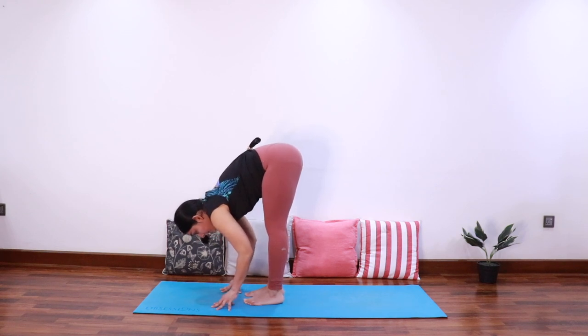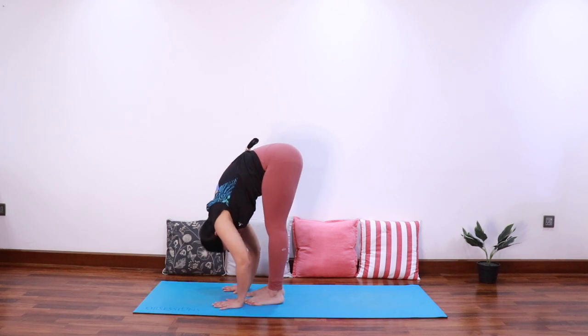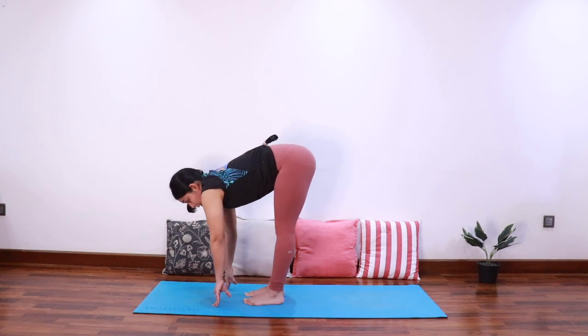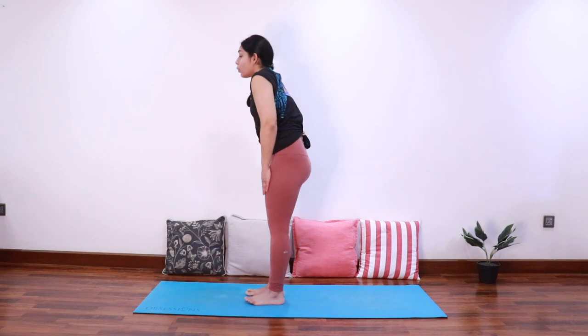Inhale elongate the spine, exhale fold forward. Last time: inhale elongate the spine, exhale fold forward, extending tailbone towards the ceiling. Slowly come into half fold and then come all the way up.